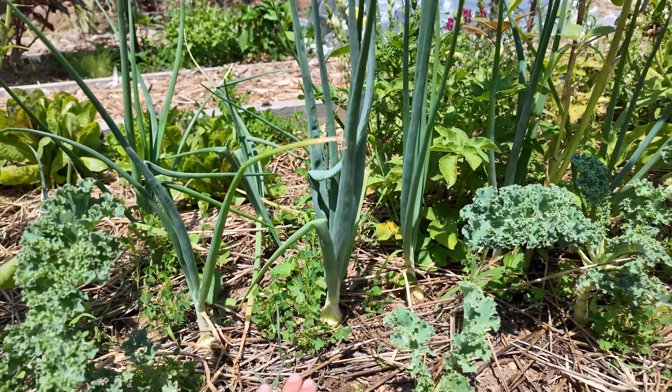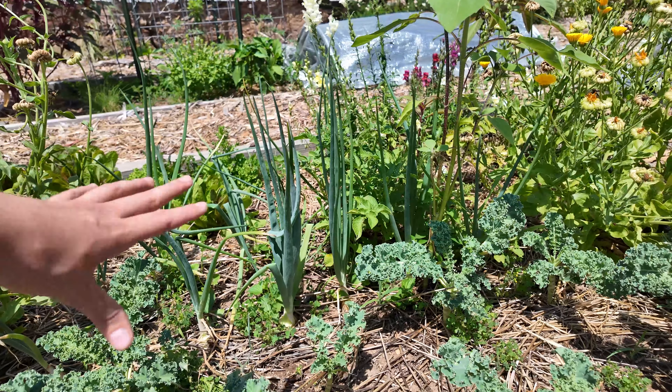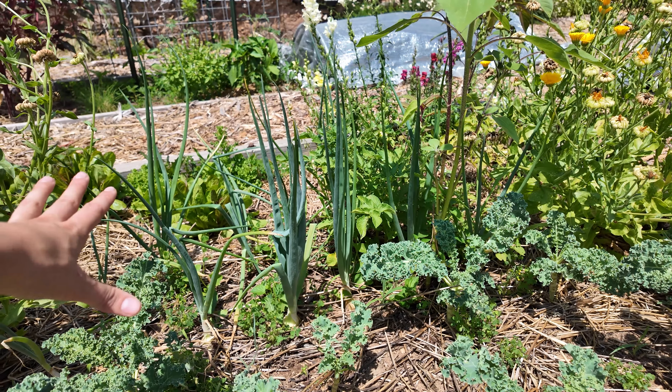The onions I started from seed look fabulous, and this makes me a very happy plant mom because this is my first time starting them from seed and I'm just ecstatic that they actually look this good.